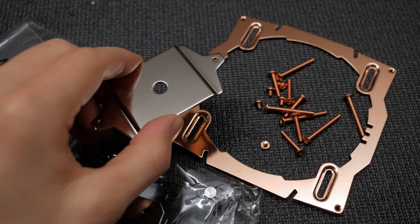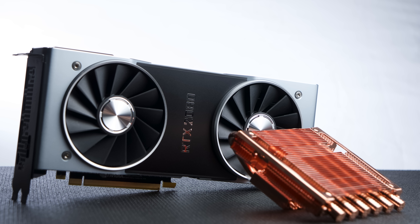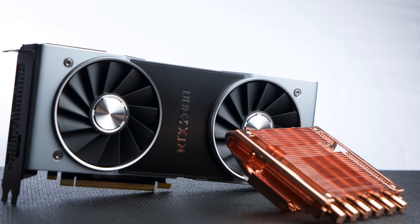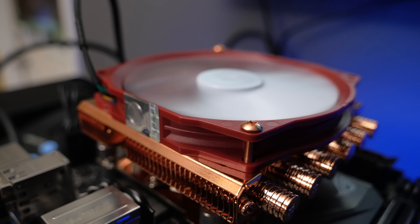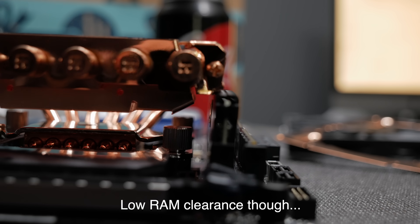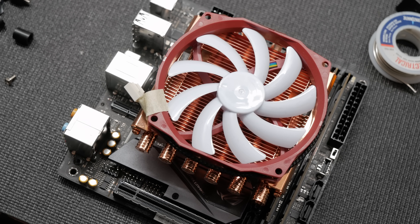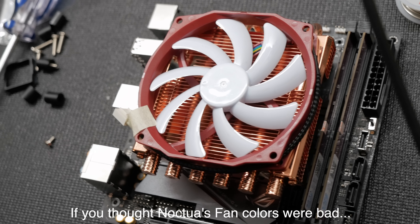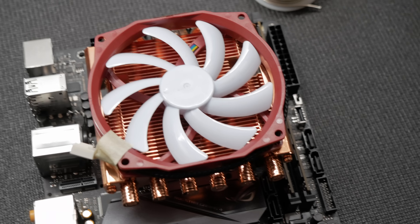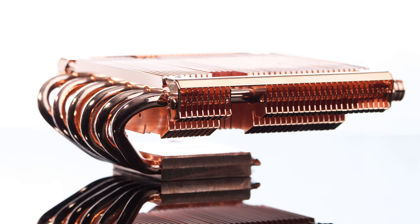The Thermalright AXP Full Copper is a glorious heatsink — it's the most beautiful cooler of the lot, neck and neck with anything Noctua makes. Its 100mm fan is actually quite good, which was surprising because it feels kind of cheap. It performs very well, and while it is a little bit noisier than the A9-14, it's not too bad. However, it is big, extremely expensive, and might not be compatible with your Mini ITX motherboard unless you strip it bare.